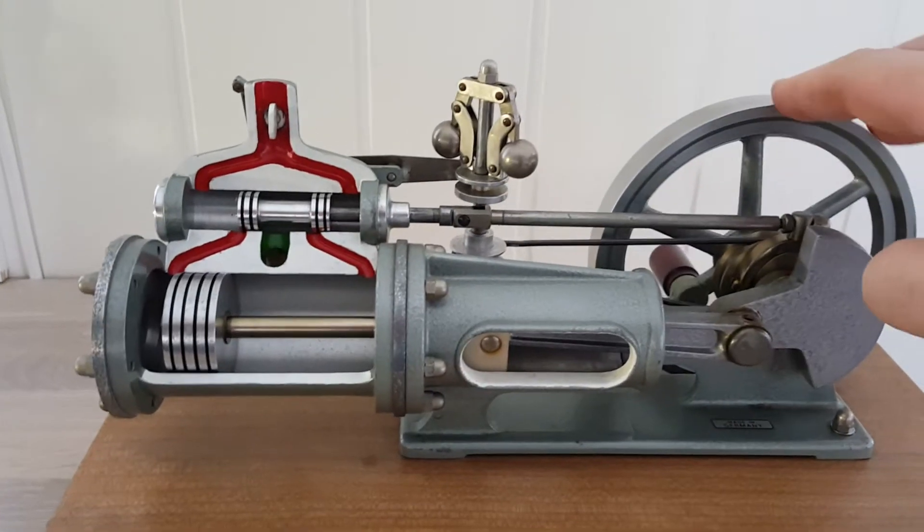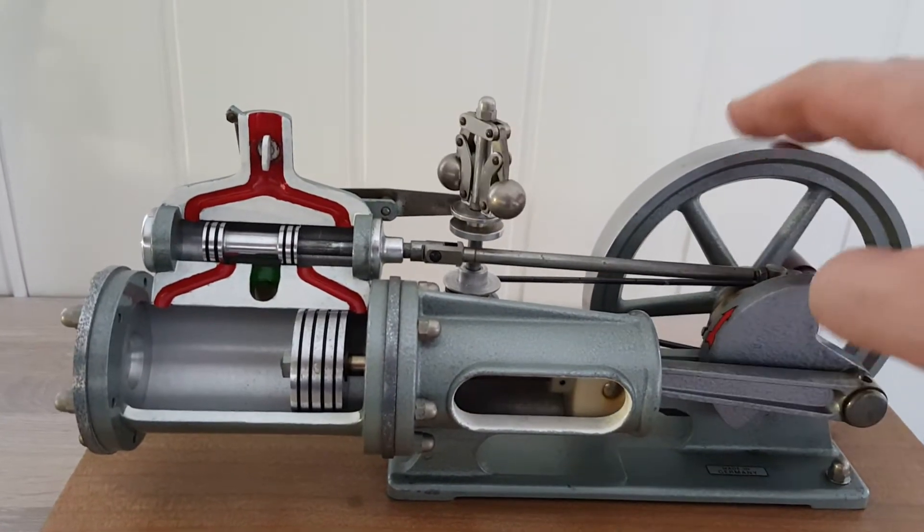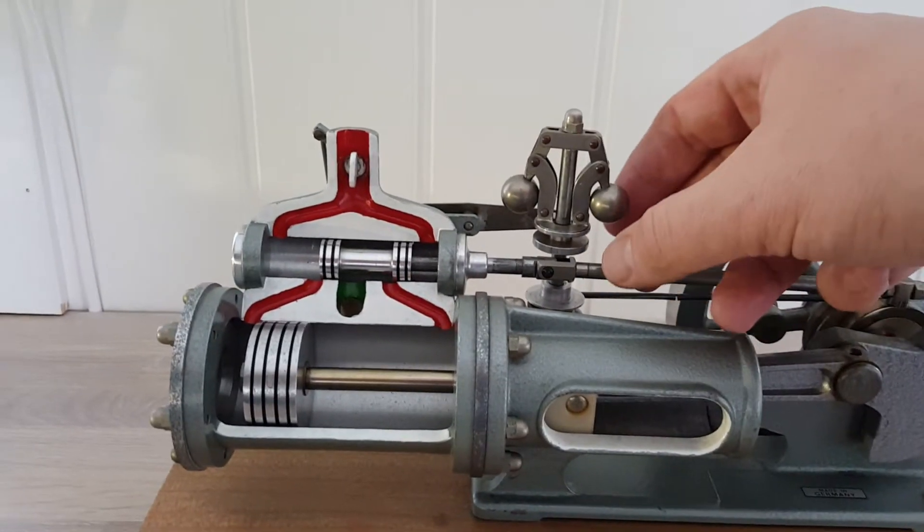As you can see here, how the steam valve and the piston moves. And even the central governor works.